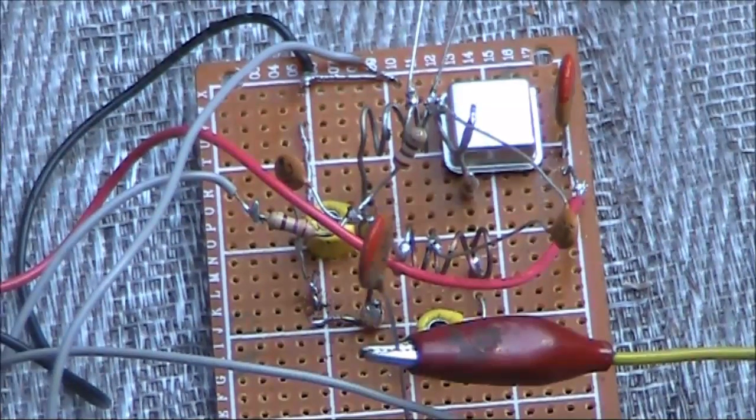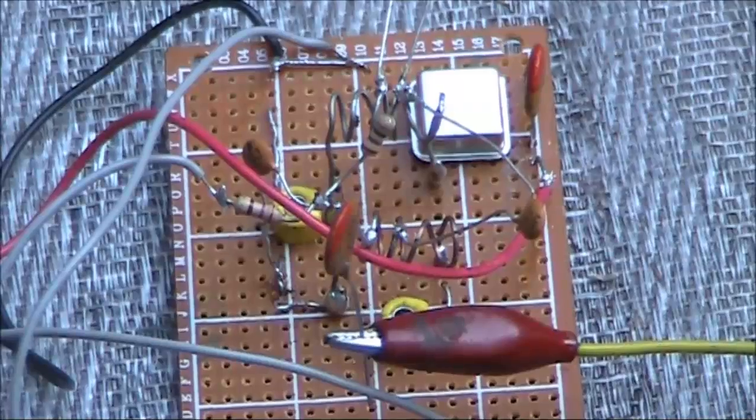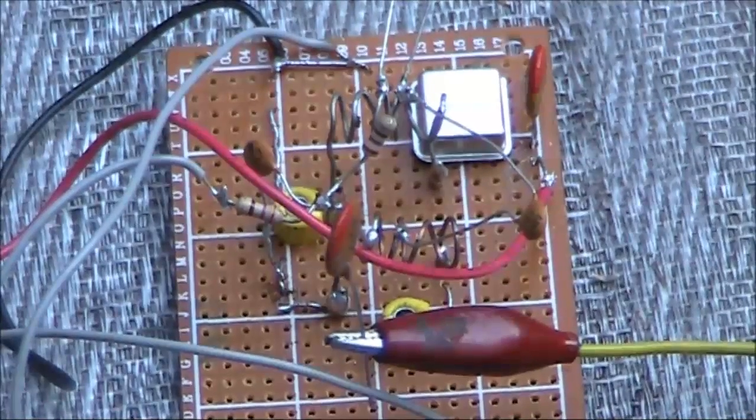As for audio, that's possible as well with a little bit of extra circuitry — I'll leave you to investigate that. Look below the video for links that give you some other ideas.